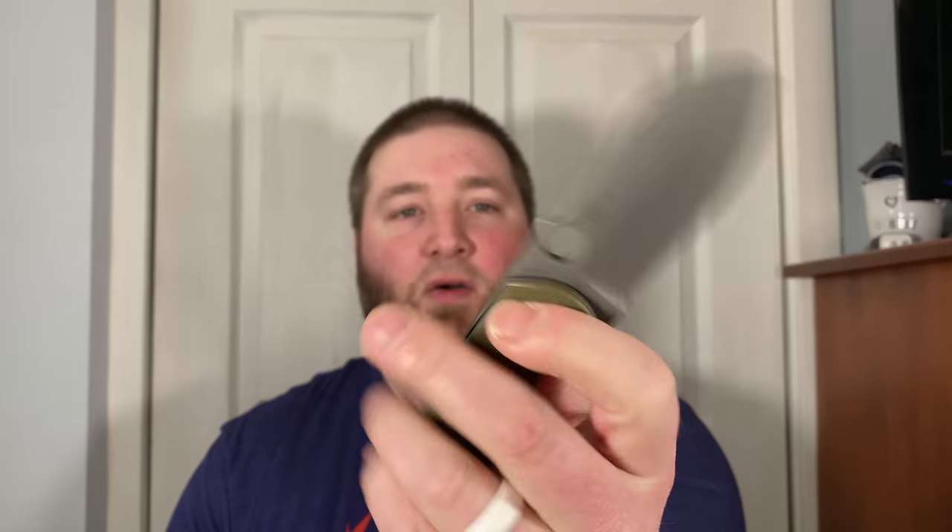So here we go, guys — sorry for all that. The unboxing knife is the Spyderco Dragonfly... the Bombshell. Here we go, finally got one of these and I am happy as a clam — or is it 'happy as a lamb'? You guys tell me.